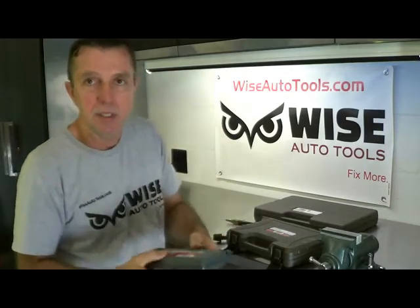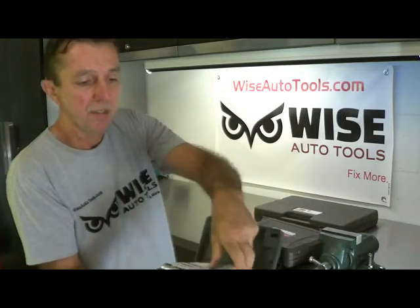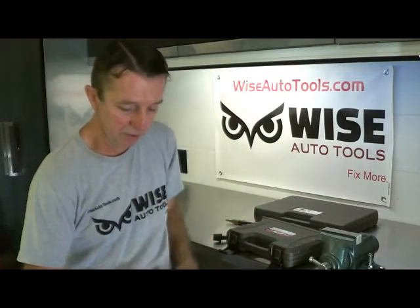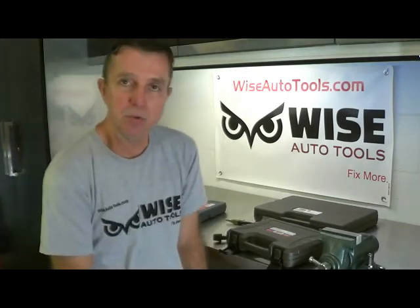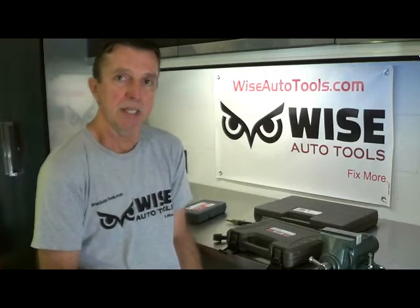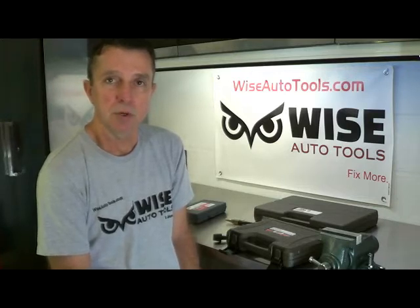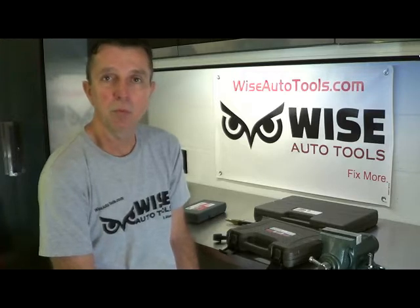A lot of times you can use the Lyle 65600 to remove the broken spark plugs. This is our top seller for many years for removing broken spark plugs in the 3-valve engines. One Ford TSB tells you to use a torque wrench and remove the spark plug a little bit at a time — tightening it, loosening it — using the torque wrench to avoid putting excessive pressure that would break the spark plug. A lot of times that works. There's also the OTC 6918, which works well for removing them without breaking them.